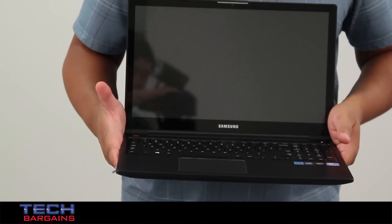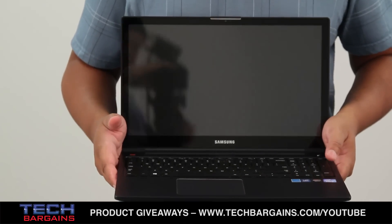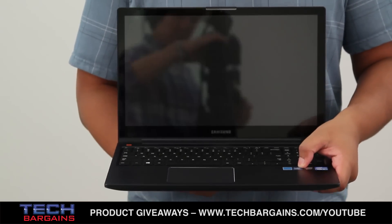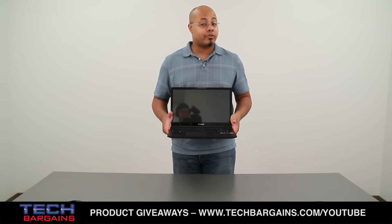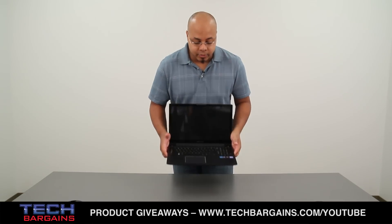Some other things to note are the JBL speakers with SoundAlive technology for the audio presentation, the full alphanumeric chiclet keyboard, as well as something that Samsung calls Sidesync, which allows you to sync up a Samsung phone and your computer to help transfer your files quickly and seamlessly. We're really interested in seeing just how well that functionality actually works.